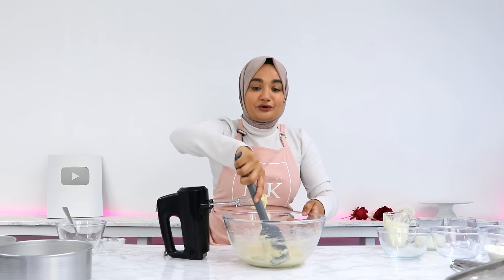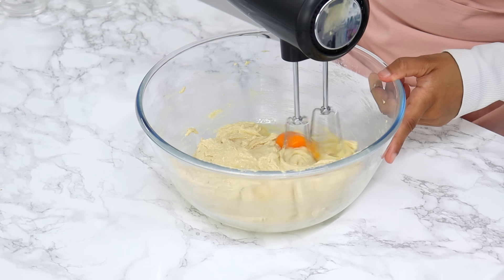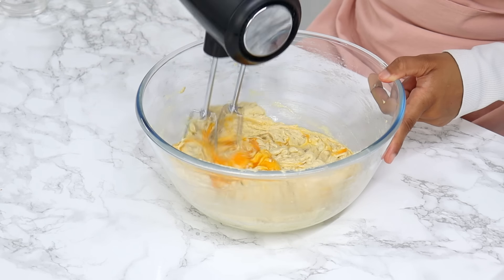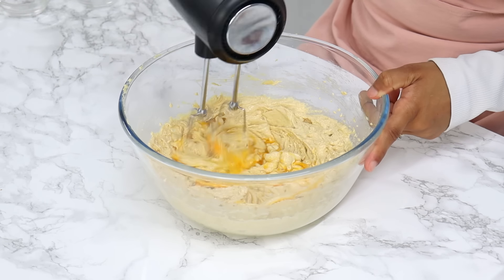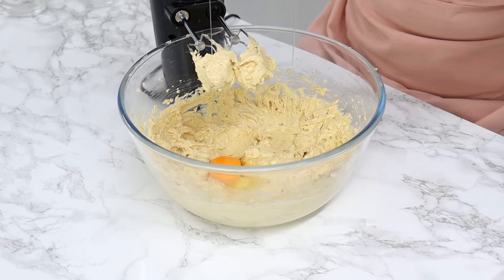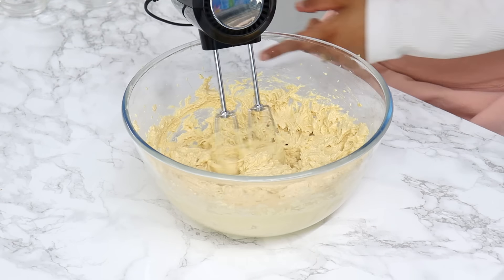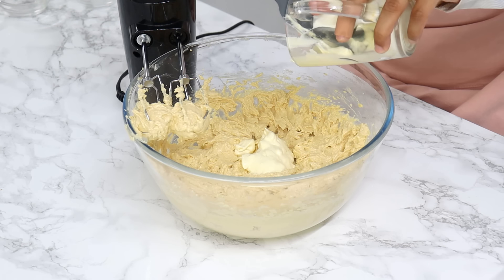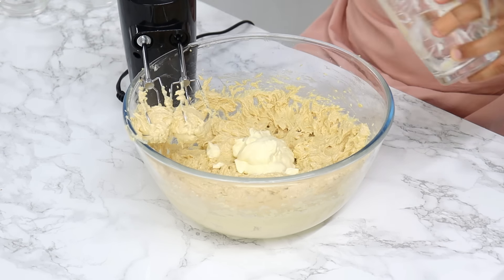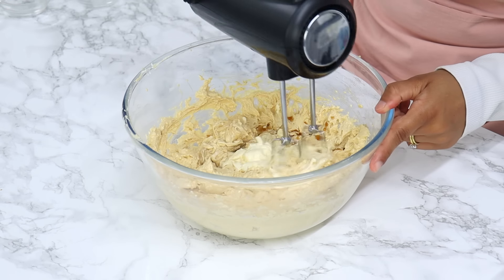Once that's done, give your bowl a little scrape down, and next you want to add in three large room temperature eggs, one at a time on a low speed, mixing well in between each egg — about 15 seconds of mixing between each one. Once that's done, add in 120 grams or half a cup of room temperature sour cream and one tablespoon of vanilla, and mix until well combined.